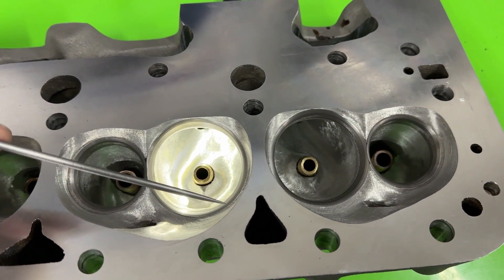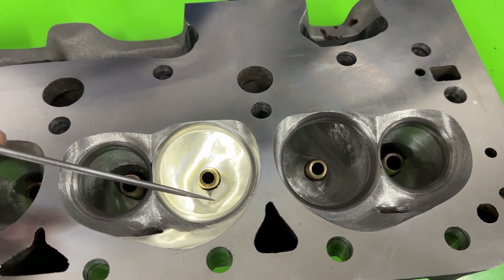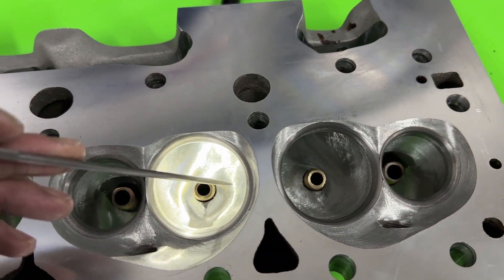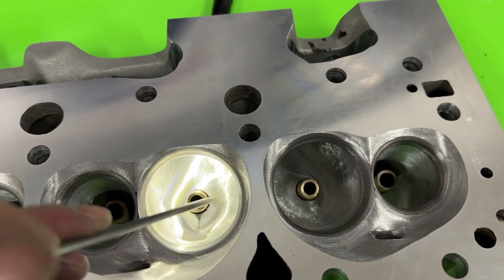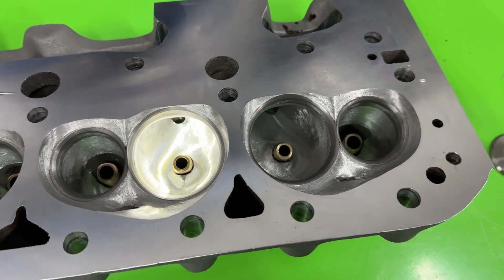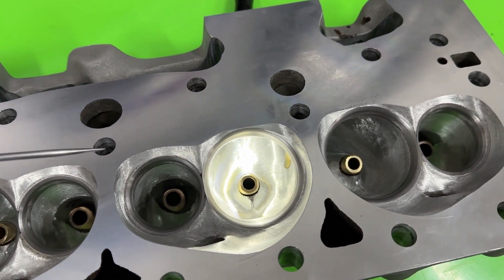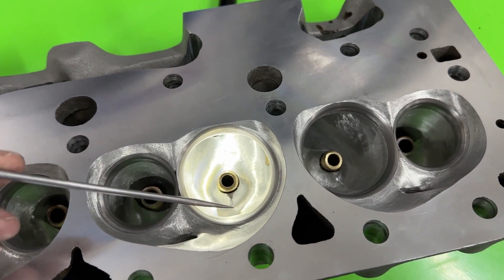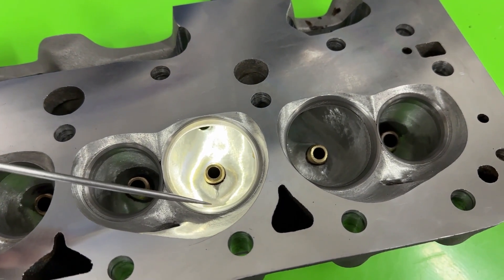Back to the intake — I did a 50-degree valve job, but it's dramatically different from what Brodix uses. I then opened up the throat a little bit and also the bowl — I'll show you the measurements in a minute. You can tell it actually looks a lot bigger. You can go back and watch the previous video. I did that on the exhaust side too, changing to 50 degrees, because if you're doing 50 degrees on the intake and you're worried about wear...